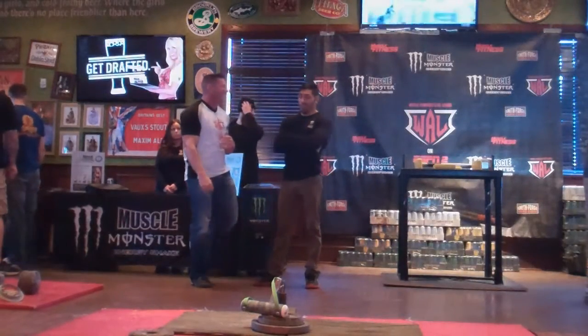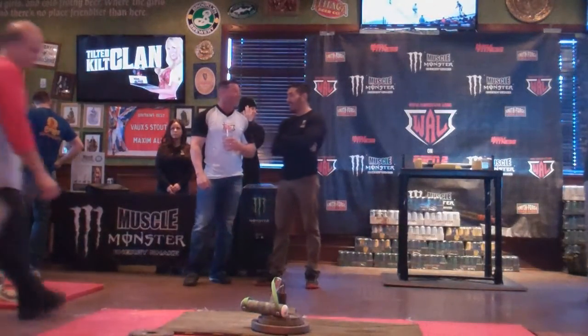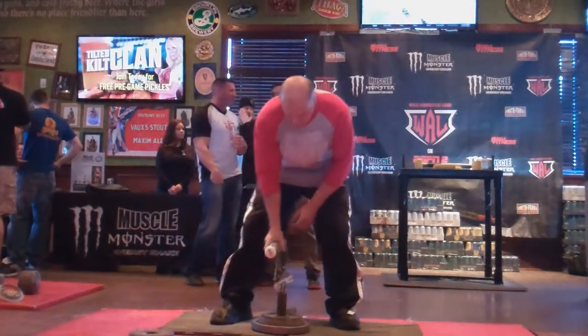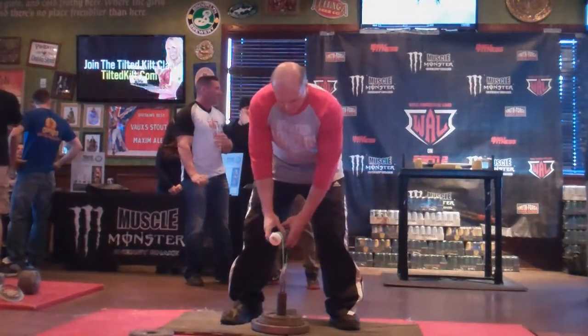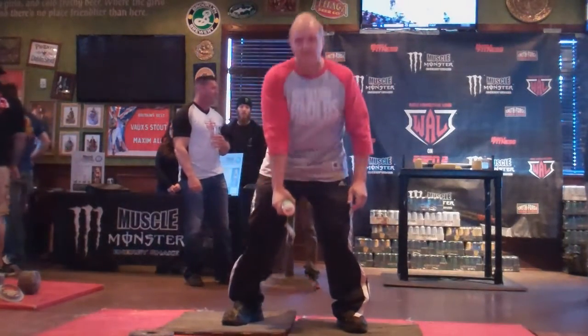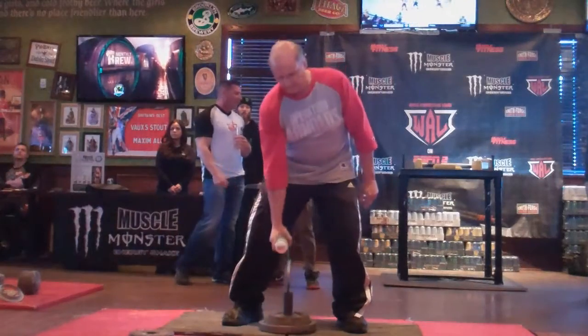That's a good lift. Bernie's up, 40 pounds. Looks good, here we go Bernie. Down, good lift.